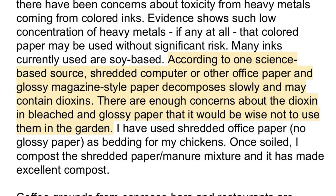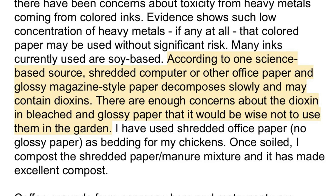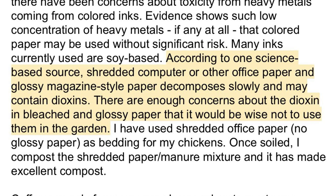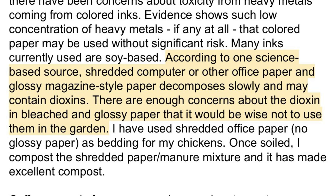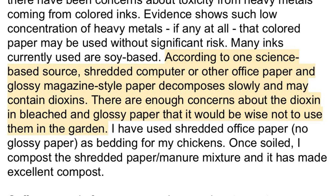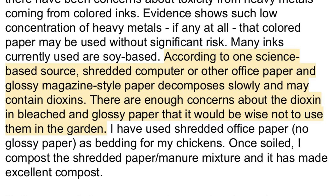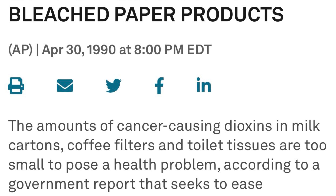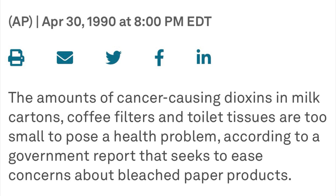This was the blog folks were referencing — I'll link to it below — to say they were worried about dioxins in shredded office paper in their compost. This is why it's so important to go back to the primary source. This article did not list one science-based source, and I could not find a paper to back up this claim. Just because someone vaguely references a scientific paper, it doesn't mean that paper exists or that it actually says the thing they are asserting. You need to go read the study. Back in 1990, the EPA actually came out and said they had sufficient data to show that white paper products do not contain concerning levels of dioxin.